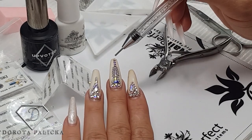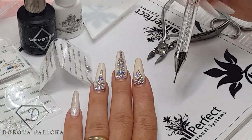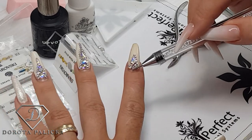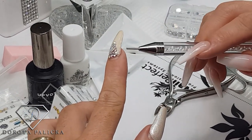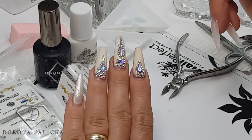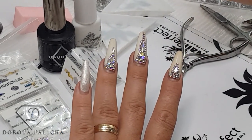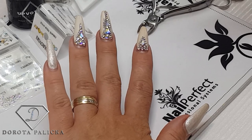If we buy cheaper crystals, sometimes the foil splits from the crystal so you will have the foil still attached to the nail and the crystal itself will pop off. Here you can see the foil came off together with the crystal. This is the hand I'm using for holding clients' fingers and it's been over-filed with the e-file, but the rest of them are still pretty nice and shiny. These nails are just over three weeks old.